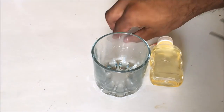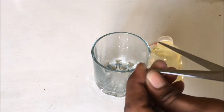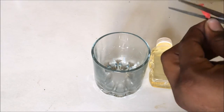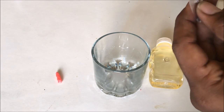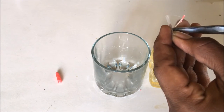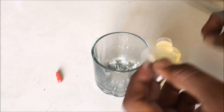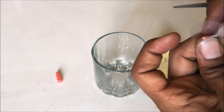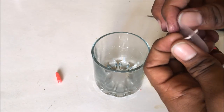I'll take the scissors, cut it, and make a small hole in order to insert this wick. Now just insert the wick into this plastic sheet. There you go — we have got our wick. Now keep it aside.